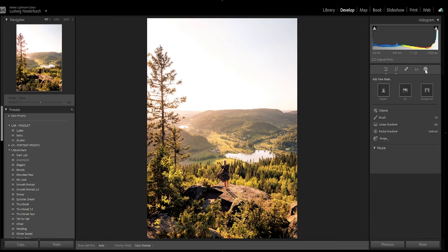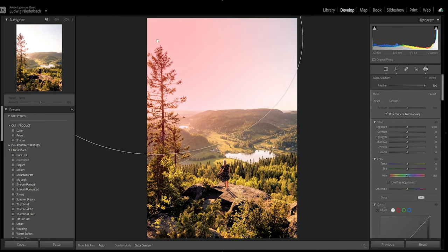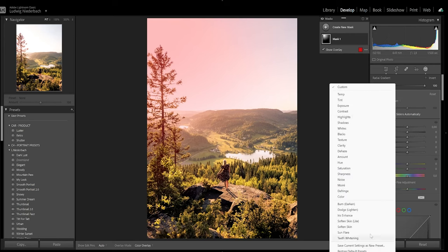When that's all done, go to Mask Settings and go to Radial Gradient. You want to pull it over the sun or where the sun comes from. Just put it up here — you can make it kind of big. I already have a preset for this called Sun Flare.